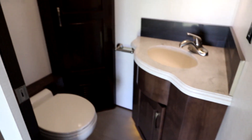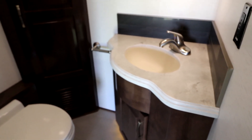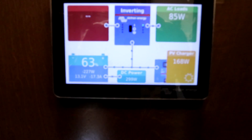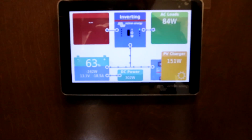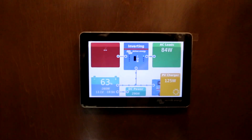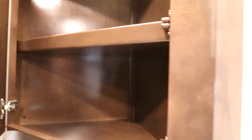This is a bath-and-a-half unit, so this is our guest or mid-bath, with a solid surface countertop, nicely appointed. In the storage we have an electrical panel with a digital screen showing what's going on with our electrical — it's currently inverting and pulling power from a solar panel on the roof. We can see the watts being pulled in, which is a nice touch. There's a little storage up here and a medicine cabinet, and they've used that corner space well.